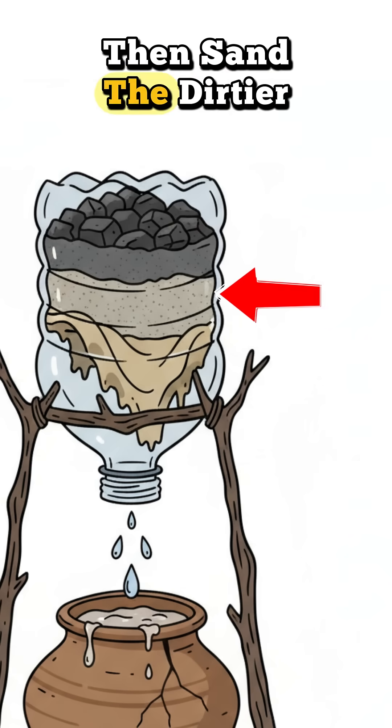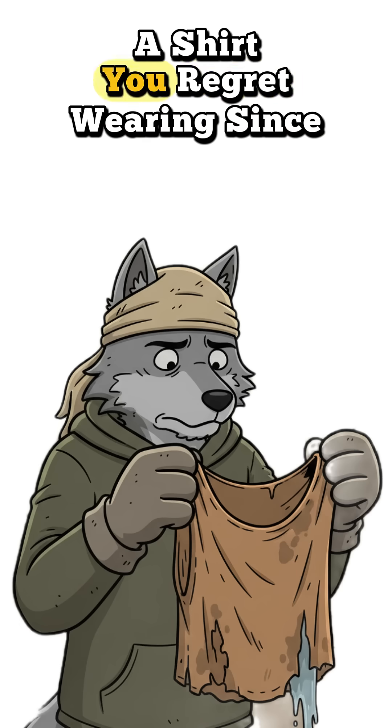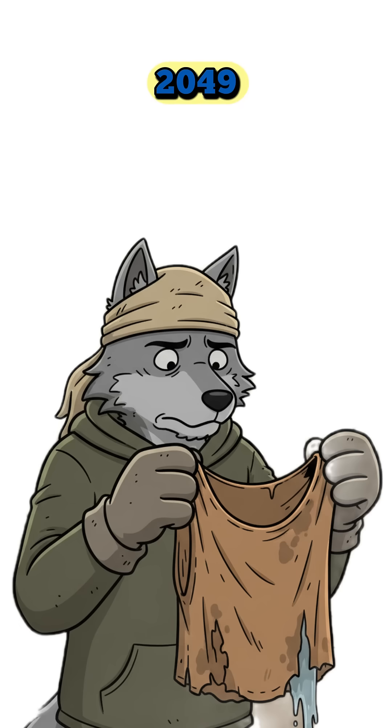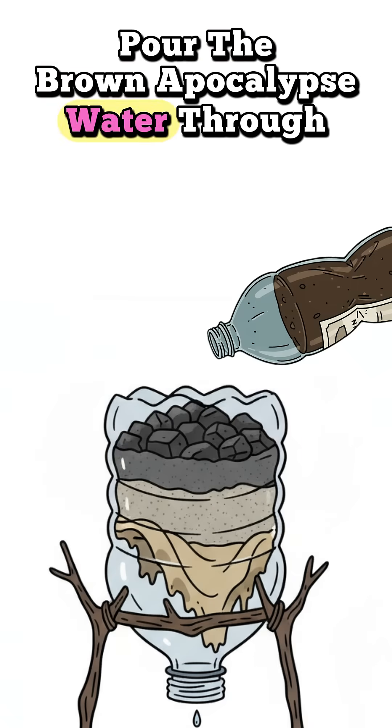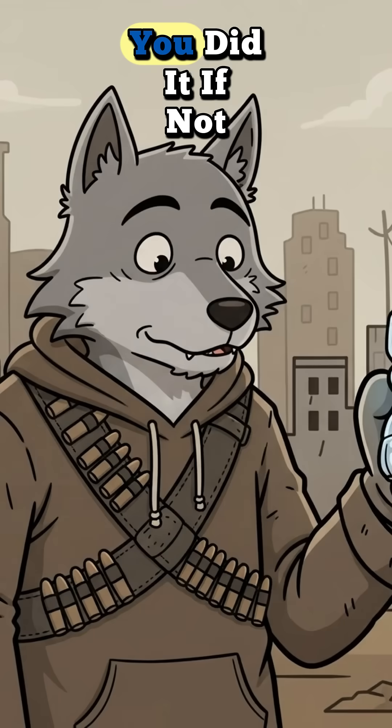Then sand. The dirtier, the better — it builds character. Top it with a rag, or a shirt you regret wearing since 2049. Pour the brown apocalypse water through. Watch it drip like redemption. If it smells less like despair, you did it.